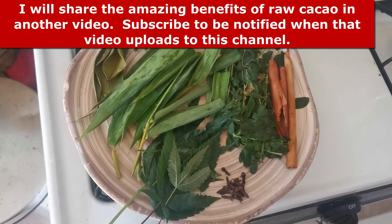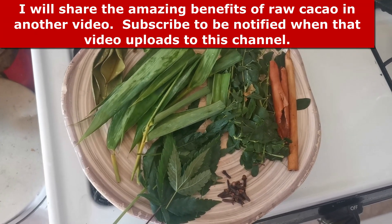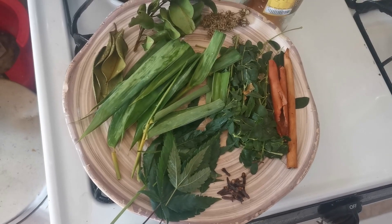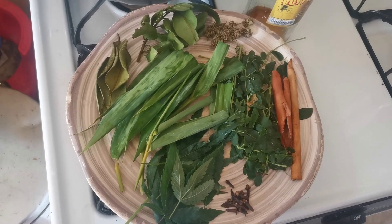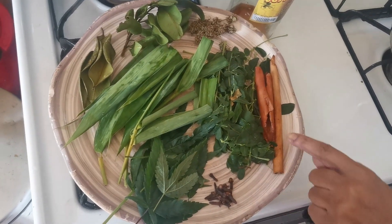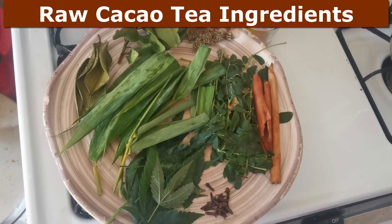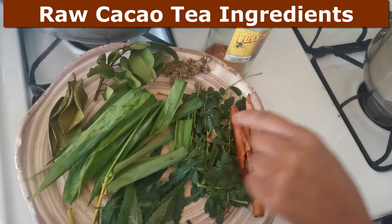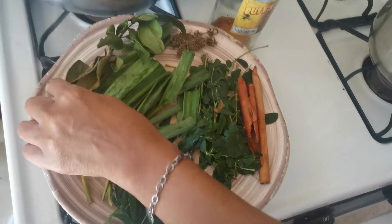What we're going to do here now, I'm going to show you all the stuff that I put in there. My water just boiled — my pot of water — and that's the H3O2, our natural spring water. Here we have cinnamon, and we have bay leaf.